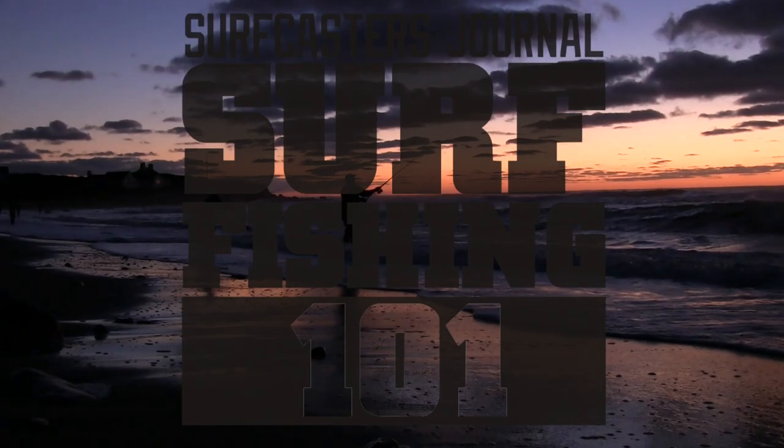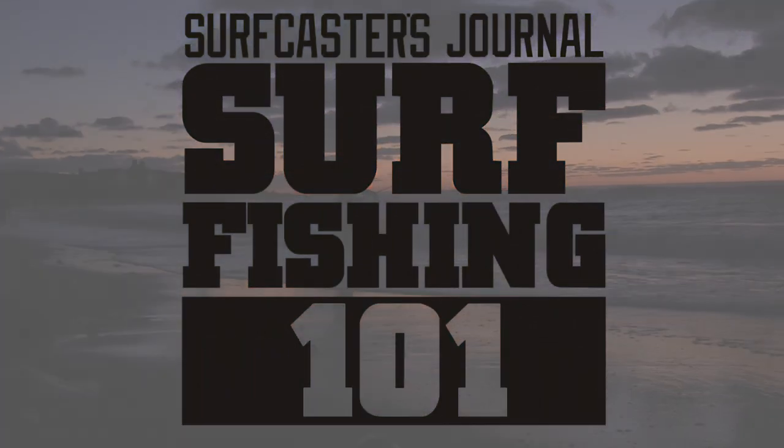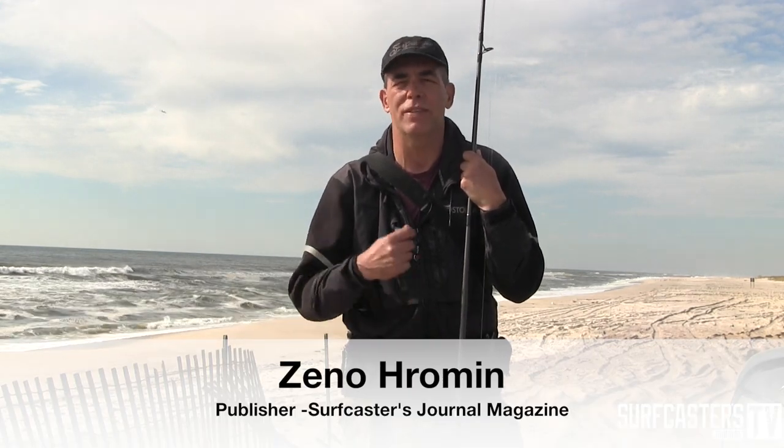Thank you for joining us. In today's episode of Surf Fishing 101, we're going to look at one of the most daunting challenges that faces all new surf casters, and that is fishing at night. When I started fishing, I fished primarily in the daytime with bait, and eventually I gravitated to fishing with lures, fishing at night, using a wetsuit and swimming into the rocks — all that other happy stuff.